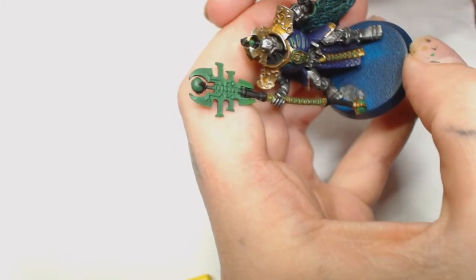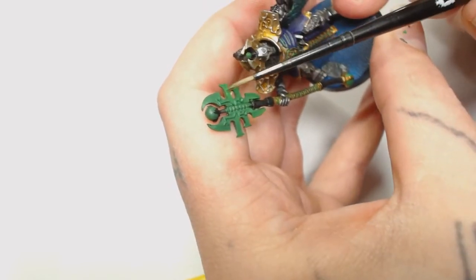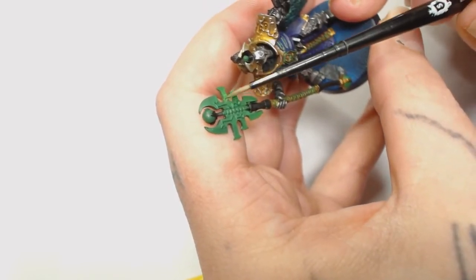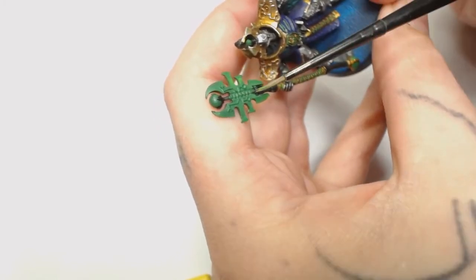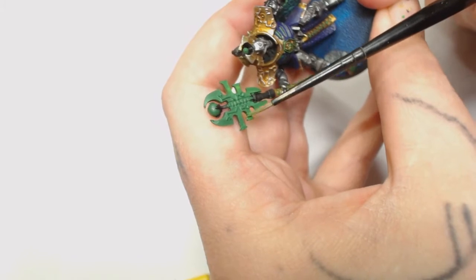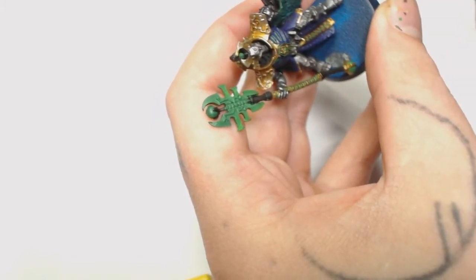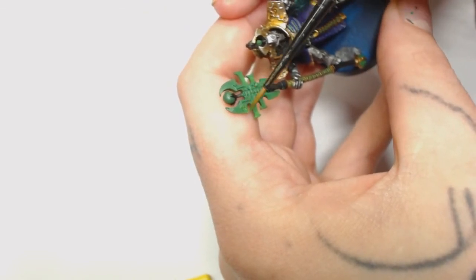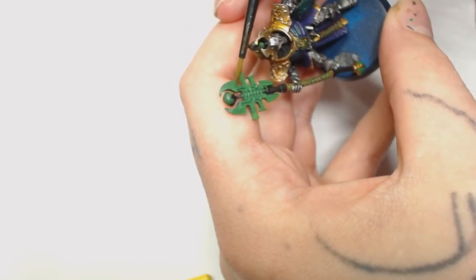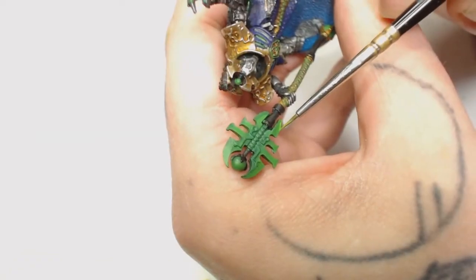We've done his weapon in the same Warpstone Glow. Now we're going to add a little bit of Moot Green - you can see how watered down this is, it's barely showing up. We're going to pick out some spots on the lance of destruction, starting to bring those bright colours towards the edges, though on one side I went to the middle to break it up. I'm just following the box art because I'm not used to painting the glowing effect on something quite like this.